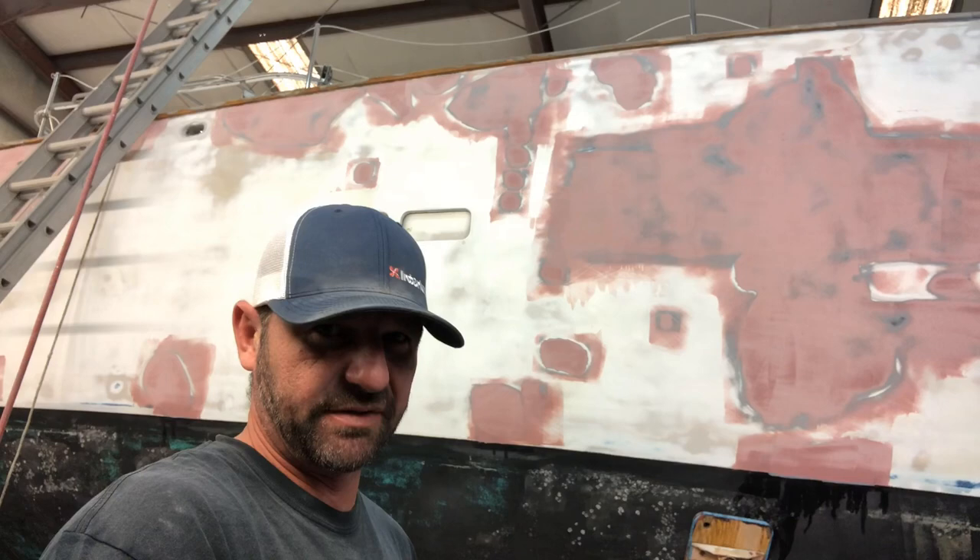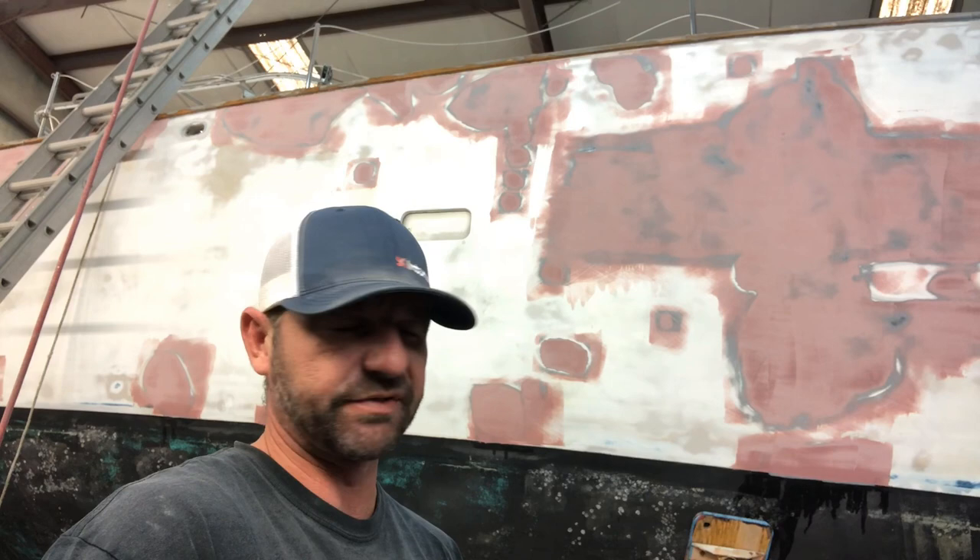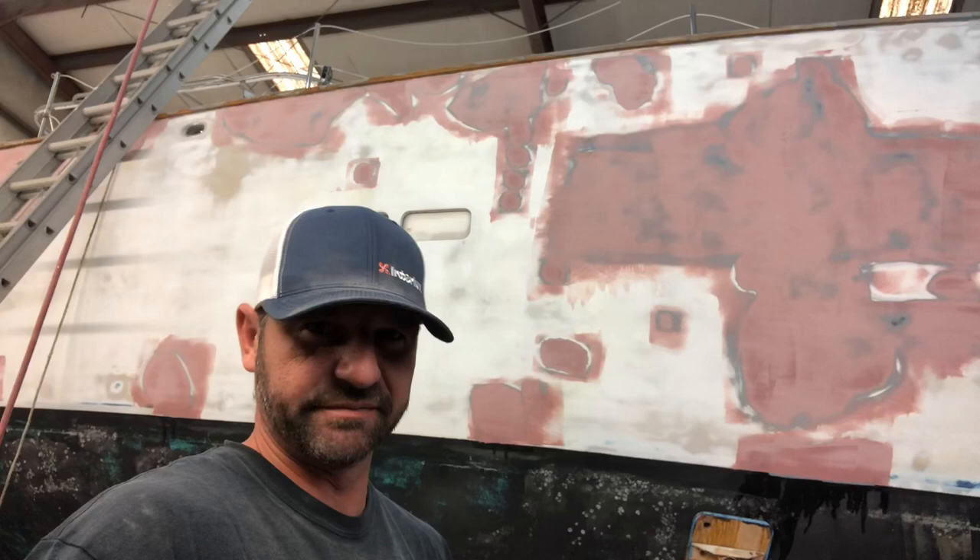I'm going to take a break from the hull and give my arms a break — that's a pretty physical task. I have a lot of areas up on deck to address, especially underneath the gunnels. So I'm going to switch over to that part of the job to give myself a break. Let's get up on deck and I'll show y'all what I got going on.